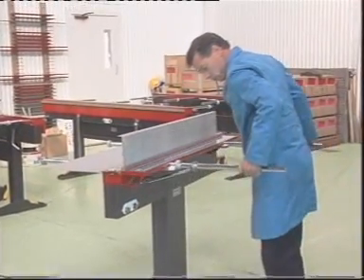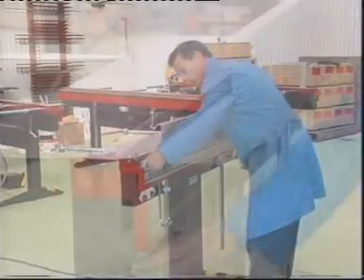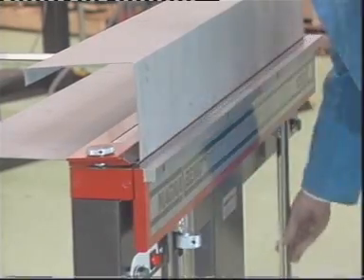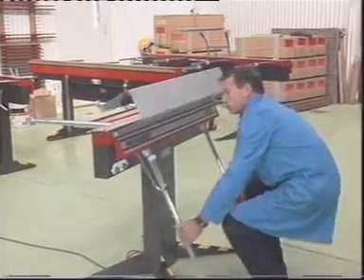The powerful electromagnetic clamping system means a compact design which gives more freedom to form the shape that you want. Sheet metal thicknesses up to 1.6mm or 16 gauge can be bent in the full length of the machine.